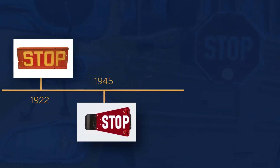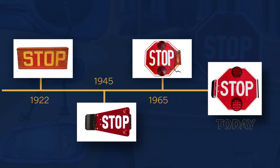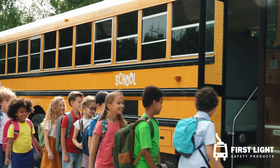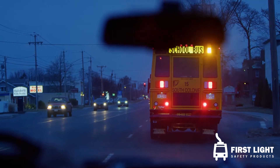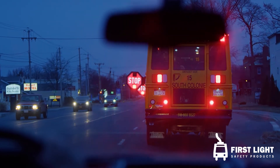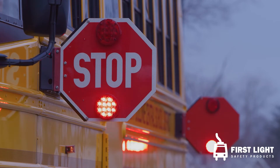Over the last 60 years, this critical safety device has become another common component on a school bus. At First Light, we believe the stop arm needs to be the best line of defense for making drivers stop, not just another common component.